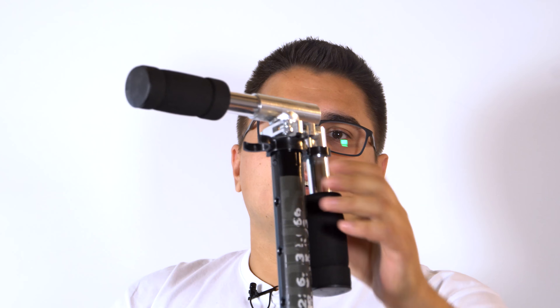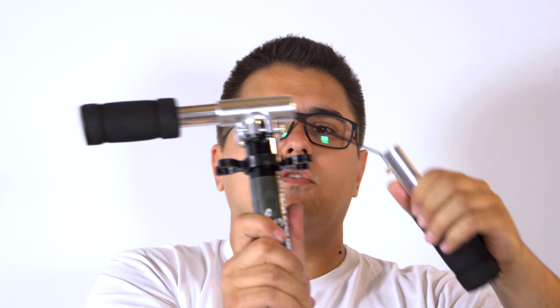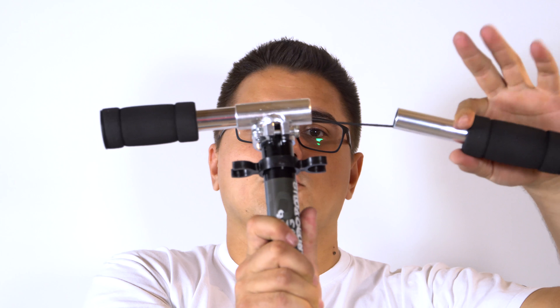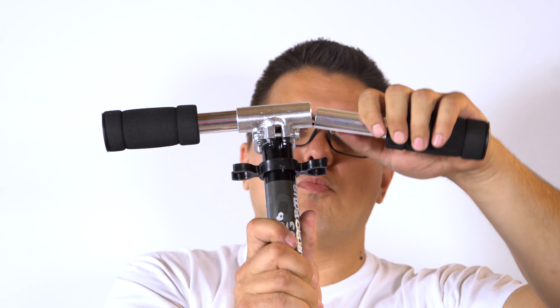Imaju ovde uže da ne mogu da otpadnu i ne mogu nigde dalje da idu od samog trotineta, tako da vam ručke neće daleko pobjeći.